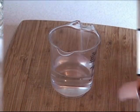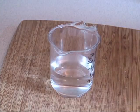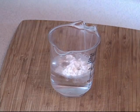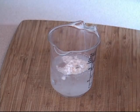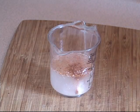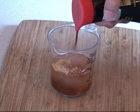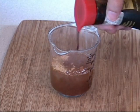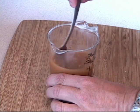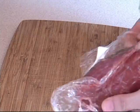Grab yourself a measuring cup and put about half a cup of water. Add about one teaspoon of cornstarch, half a teaspoon of steak spice — any type you want — half a teaspoon of ginger powder, and one tablespoon of soy sauce. Mix that up and put it to the side; it's done.